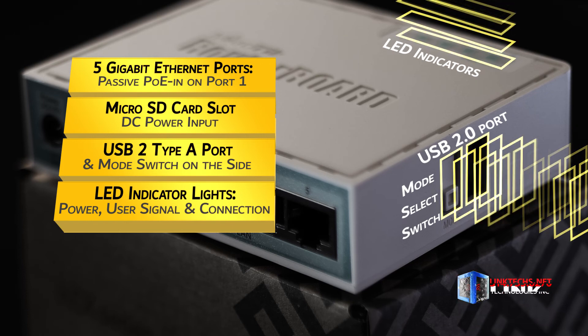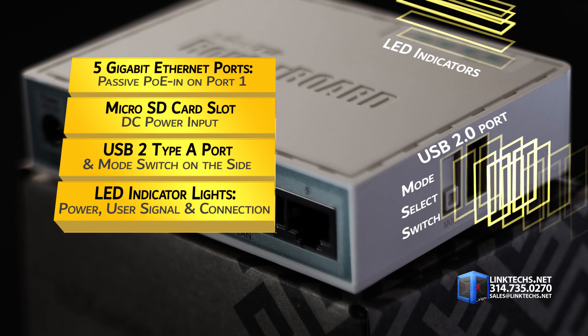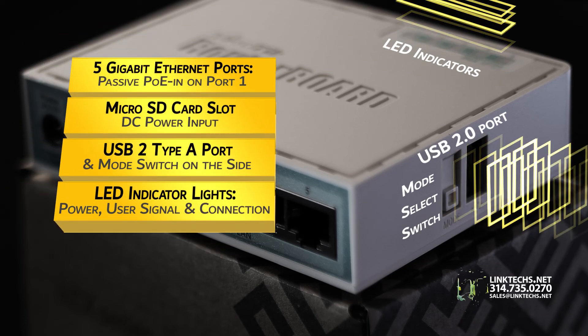These LED indicator lights at the front and top of the unit give you instant feedback for power, user signal, and gigabit port connection strength.